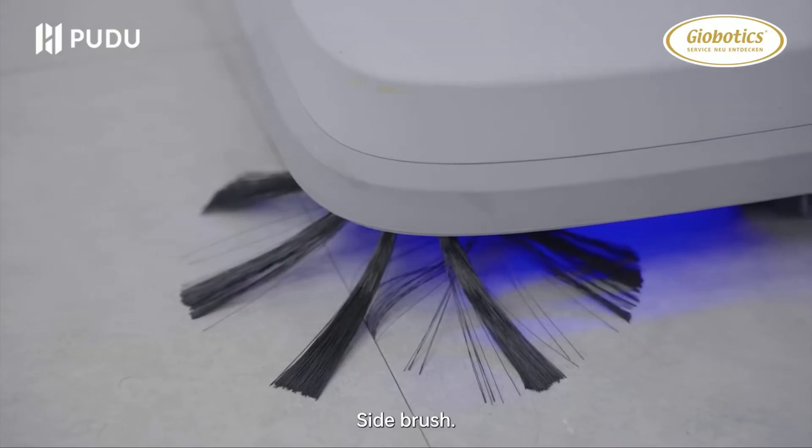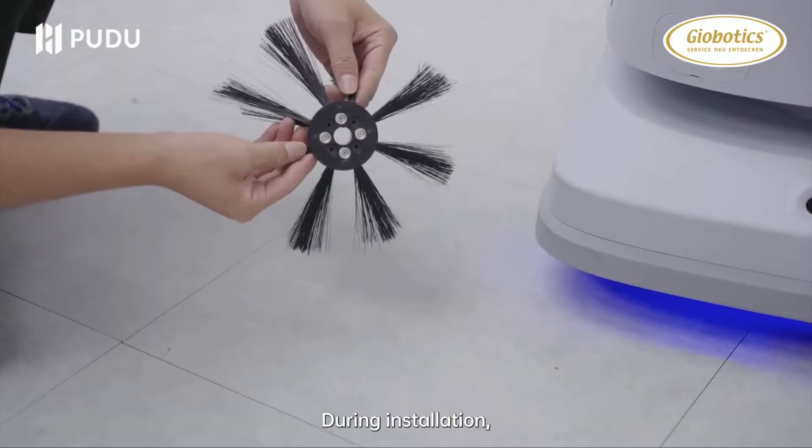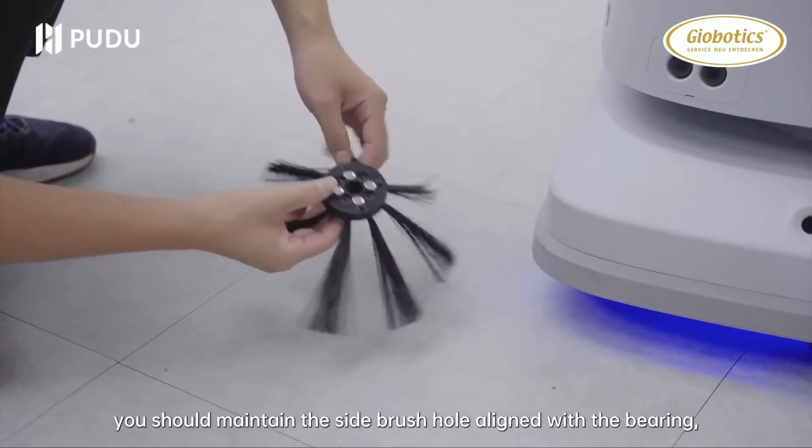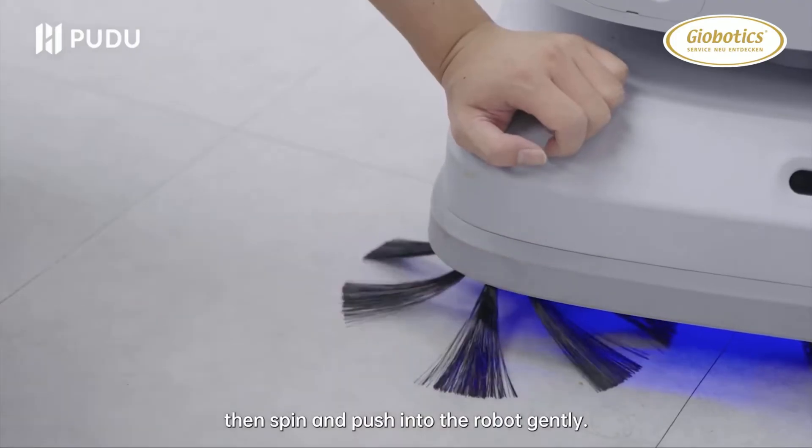Sweeping mode. Side brush: the side brush is easily removed. During installation, you should align the side brush hole with the bearing, then spin and push it into the robot gently.